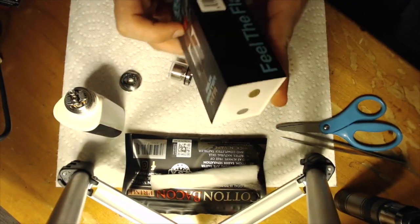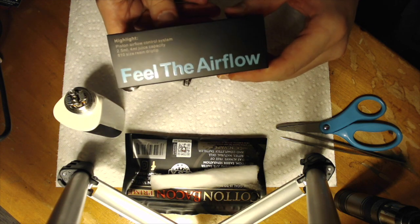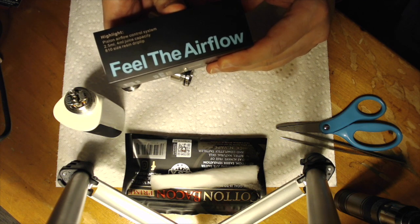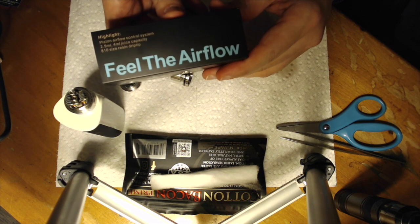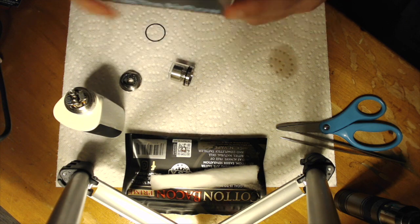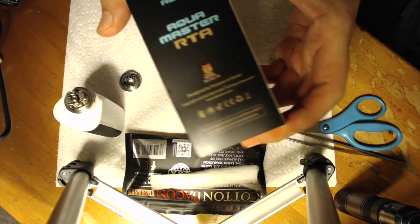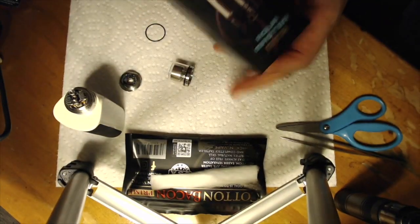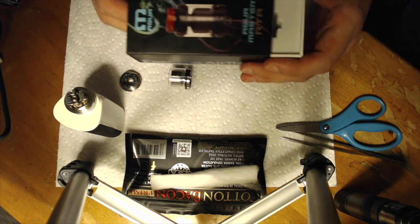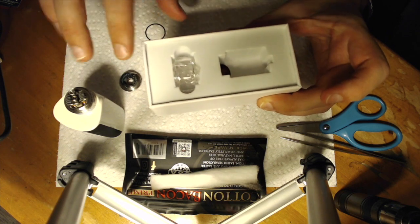This is going to be your outer sleeve. Highlights: piston airflow control system, 2.5 milliliters of juice with a straight glass, 4 milliliters of juice with a bubble glass, and it comes with an 810 resin drip tip. On the back it's going to have this little guy on there — pretty cool looking. And you're going to have scratch and check on that side of the box. This is just going to be a sleeve, just going to pop her out. The sleeve is going to be the only thing holding your stuff in there.